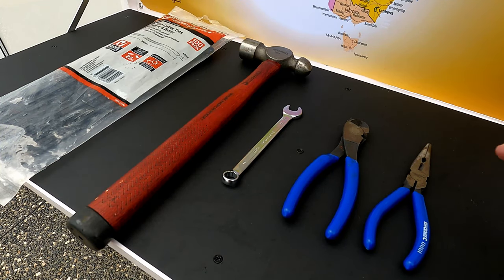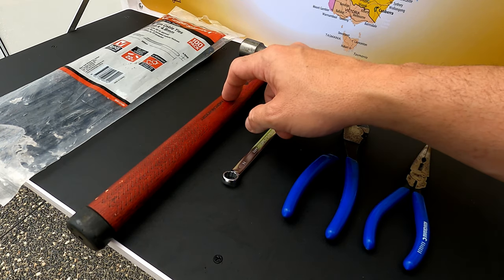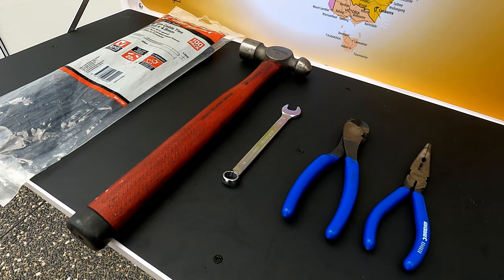All we're going to need for the install is a pair of long nose pliers, some side cutters, an 11mm spanner, a hammer, some zip ties, and a good sturdy ladder.